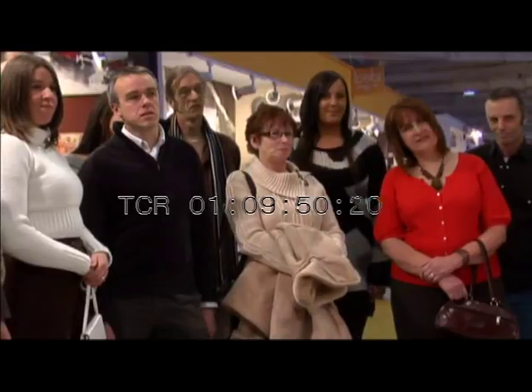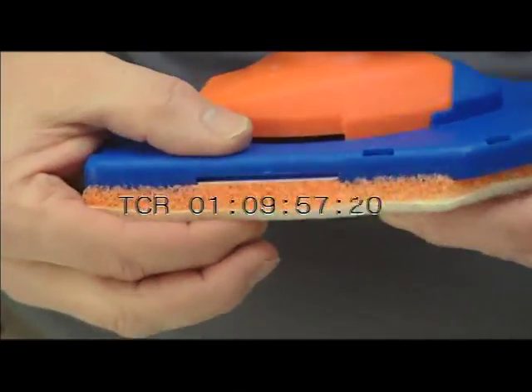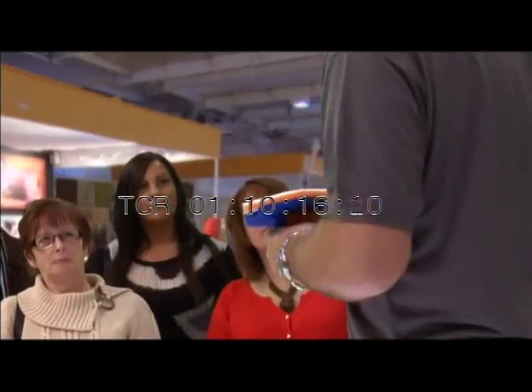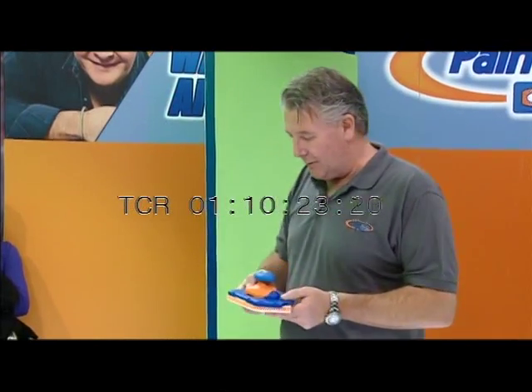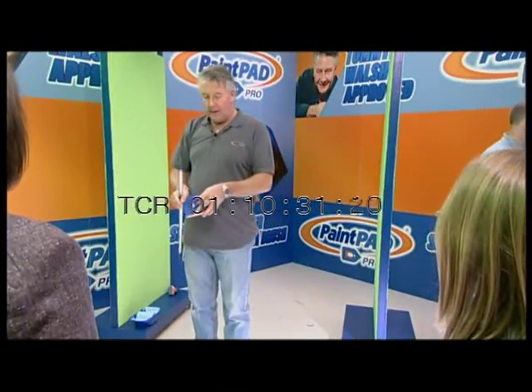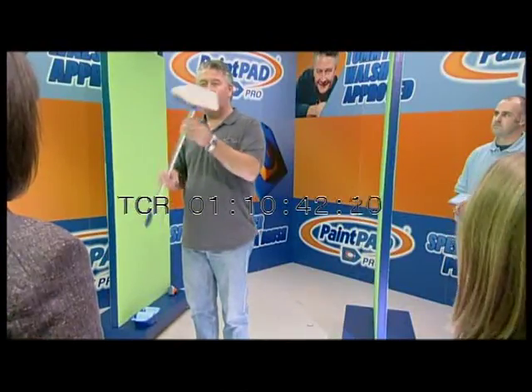Now I've shown you how fast and efficient the PaintPad Pro is, but what makes it so special from any other pad? Simply there's two layers — there's a sponge layer at the bottom which holds the paint but also acts like a suspension, so when you're going over undulations it covers the paint quite easily. What really makes it special is the surface. The only decent part of a brush really is the tips, and what we've got here is like loads of brush tips all on one pad. That's what makes it work so quickly and gives you such a good finish.